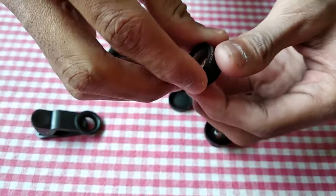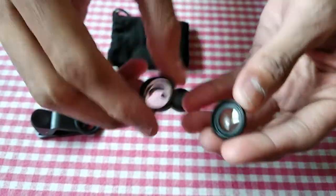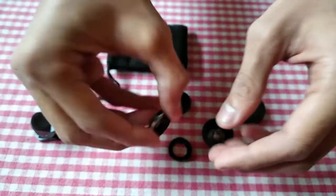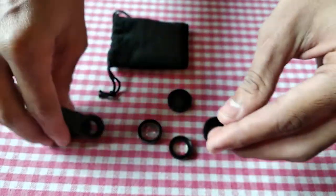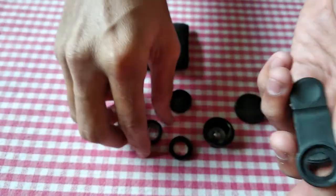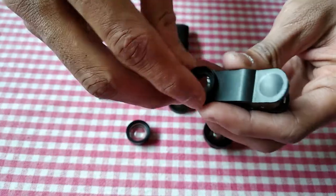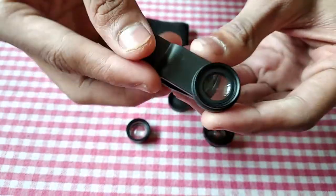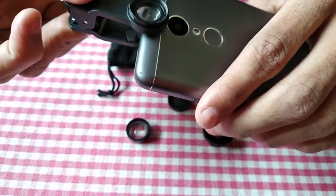I am using the macro lens. The macro lens will give clarity for minute details. The second one is the wide-angle lens, which will be fixed on the general display. We fix the lens in the mobile clip and attach the macro lens to the camera.